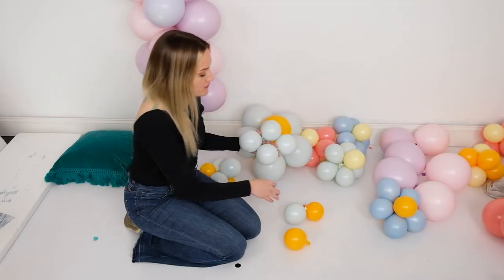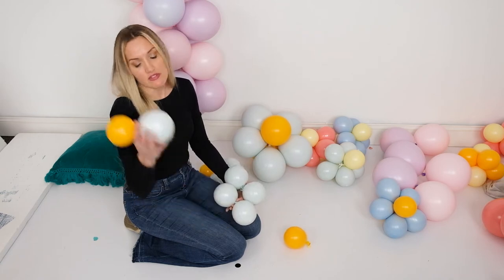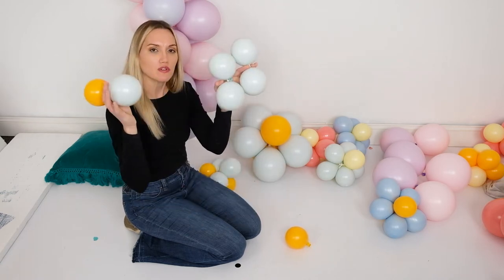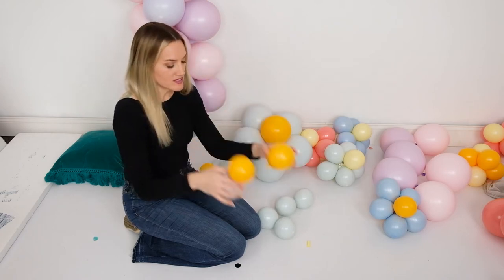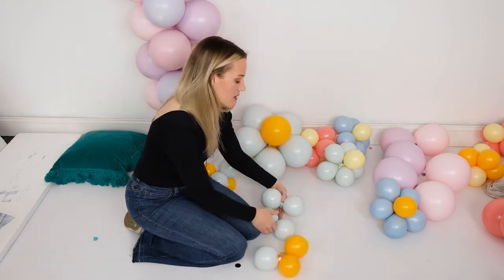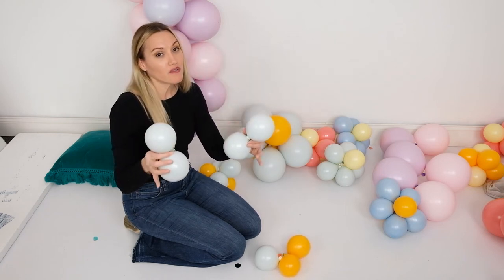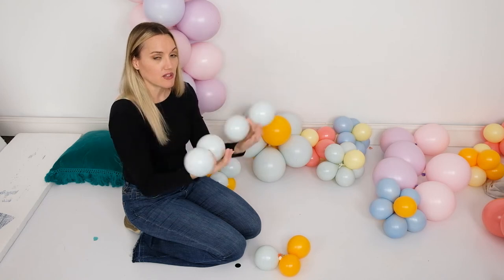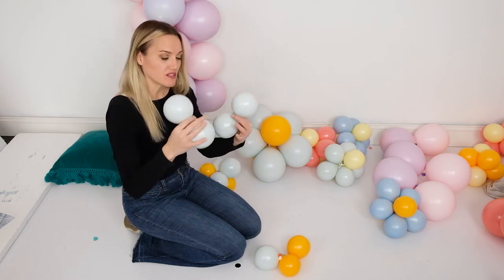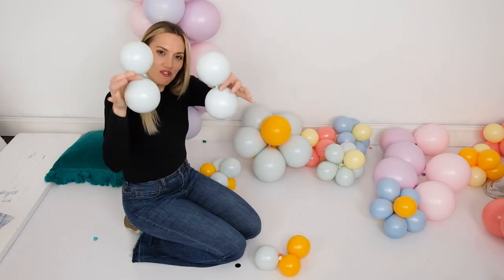First step is to inflate your balloons. You're going to need five petals — I'm using ice mint for my petals — and two balloons for your center, so I've got sunflower for the center. Inflate them to a small, round size. You do not want to inflate your balloons all the way full, otherwise they won't fit together well when creating the petal shape — you'll end up with four petals instead of five. Just make sure you inflate them small.